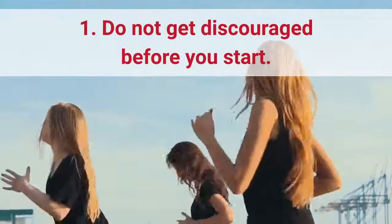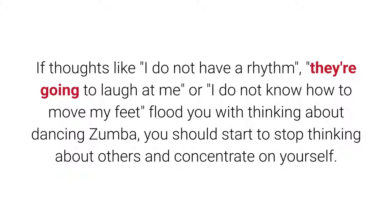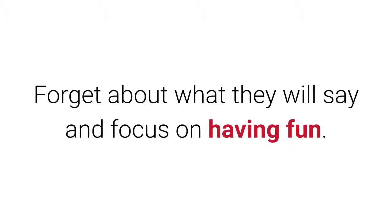Tip 1: Do not get discouraged before you start. If thoughts like, I do not have a rhythm, they're going to laugh at me, or I do not know how to move my feet, flood you when thinking about dancing Zumba, you should start to stop thinking about others and concentrate on yourself. Forget about what they will say and focus on having fun.